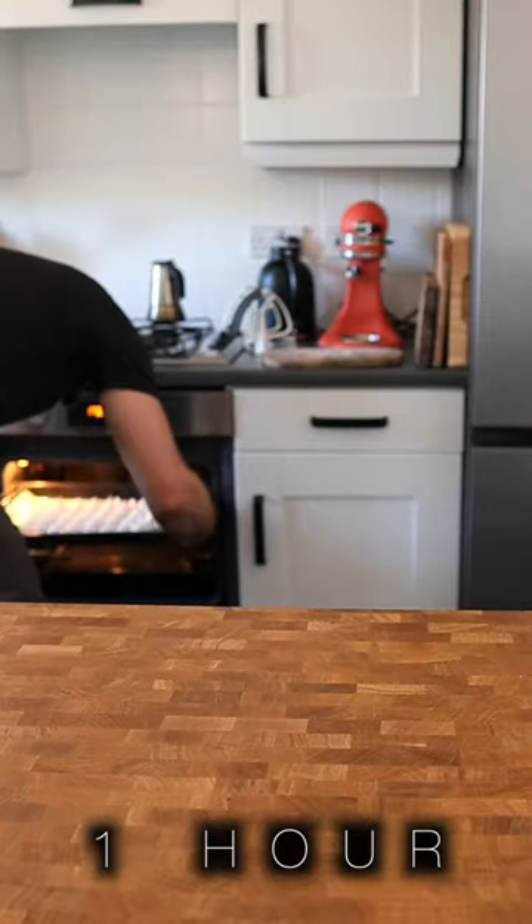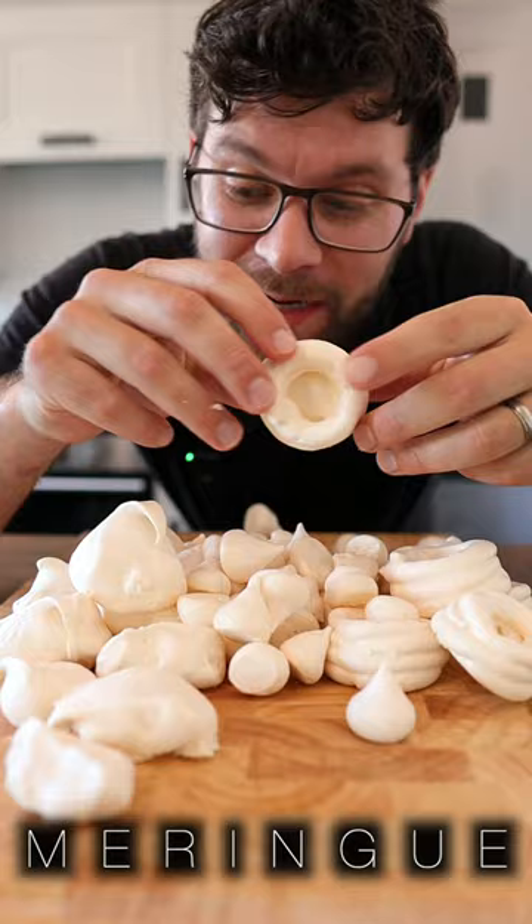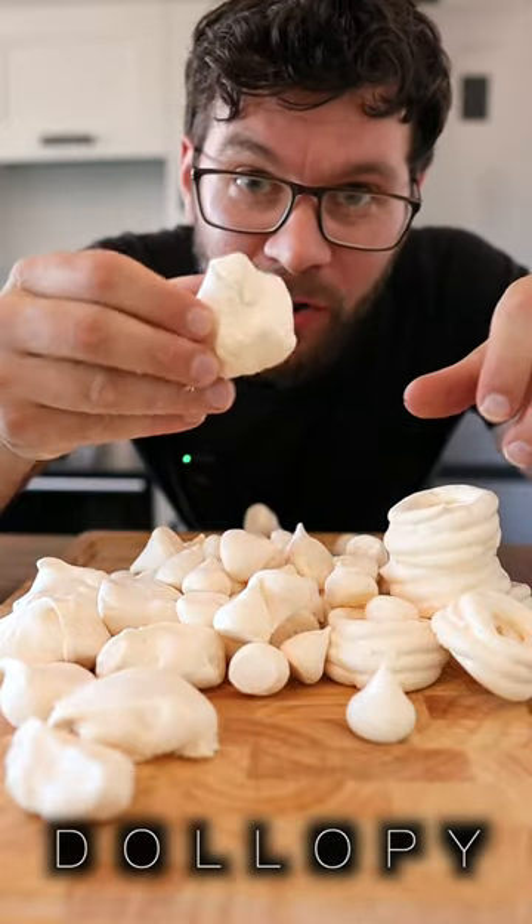Place in the preheated oven for one hour. And then you've got all these little kisses, little meringue nests, and these awesome dollopy things.